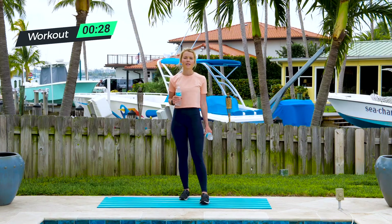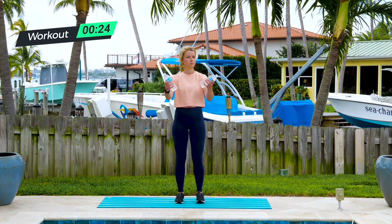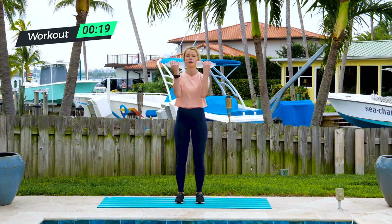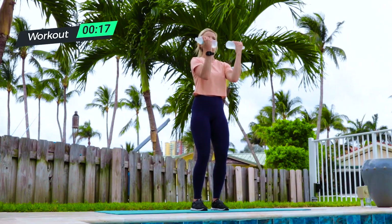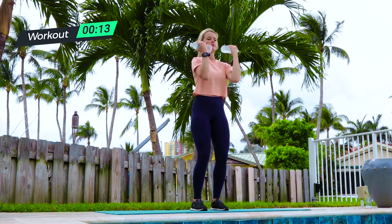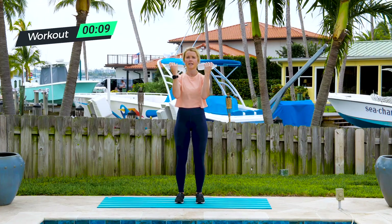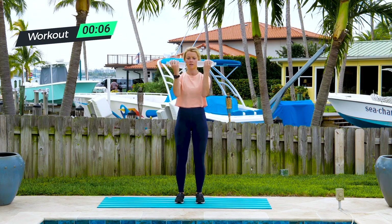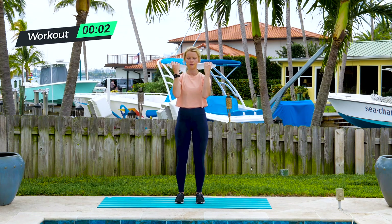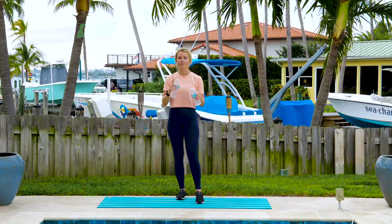Shake it out if you need. Last one — bicep curls. Bring your feet back to hip width, bring those weights in front, elbows stay away from your rib cage. You've got 10 and you are done. Keep the elbows away, keep that heavy tailbone even as you're standing — you always want to protect your lower back. That is all for round one.